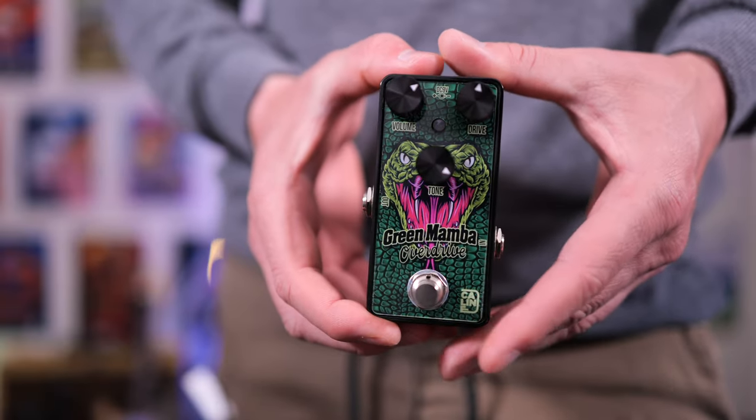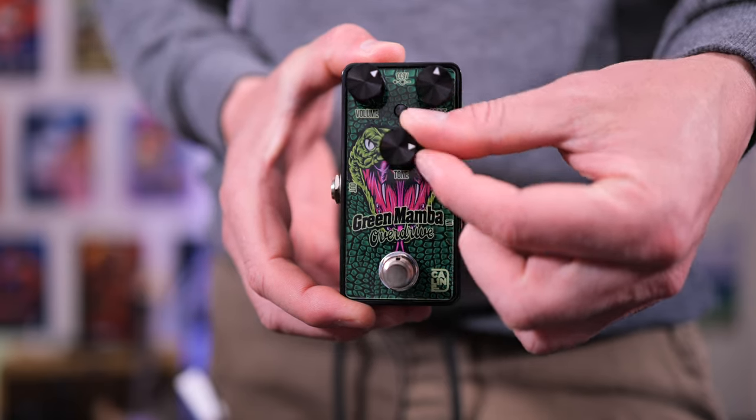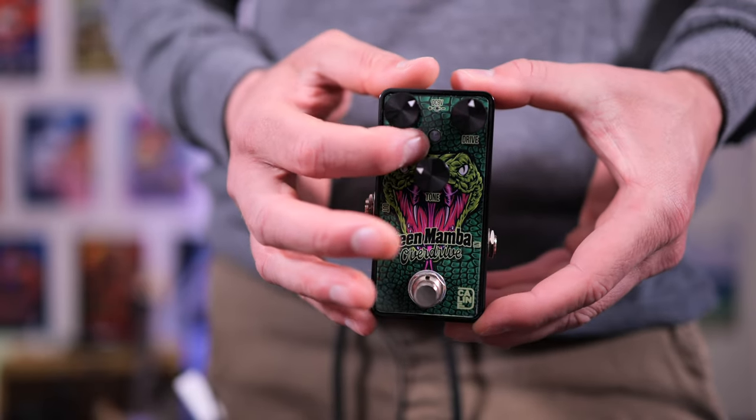One of the great things about the Green Mamba is its simplicity. We get a volume, drive control, and tone control. The further they are this way, the more of each you're going to get, and vice versa that way. To turn the pedal on and off, we use this button here, and the LED on the front will light up.